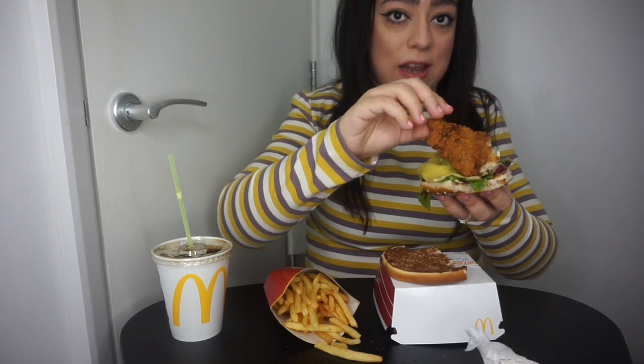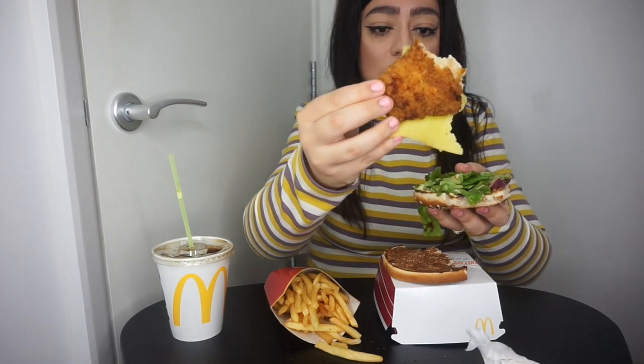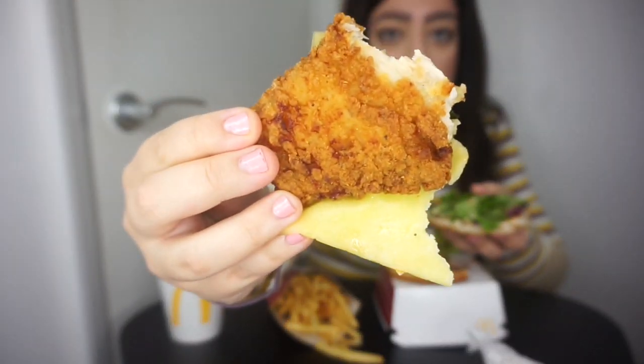So this is the chicken burger — I just want to show you guys the chicken is very crispy, and it doesn't taste like their Chicken Legend. I prefer their Chicken Legend to be honest. Can you see that? It's really crispy. I can't taste the cheese.